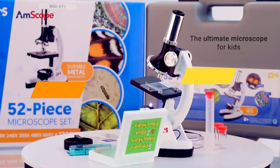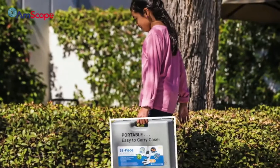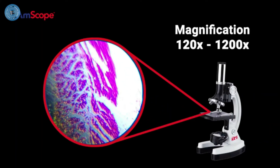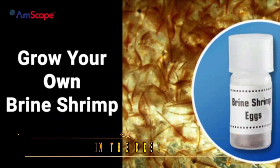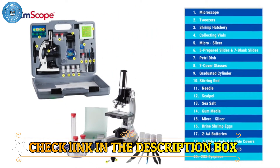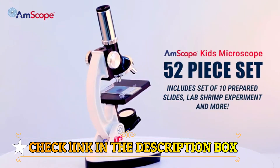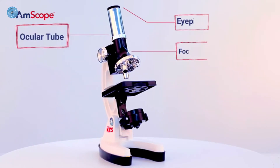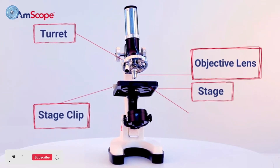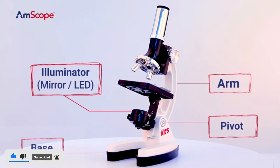Number 5: Amscope Kids Beginner Microscope. This beginner compound microscope provides high magnification for educational applications. It features a monocular viewing head with LED and mirror illumination and a built-in color filter wheel. Wide field view, single layer stage with clips. The forward-facing rotating turret provides 120x, 240x, 300x, 480x, 600x, and 1200x magnifications. Coaxial coarse focus has a rack and pinion focus mechanism on a durable and stain-resistant white metal frame.